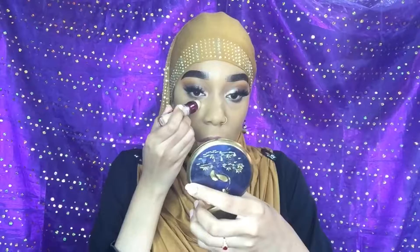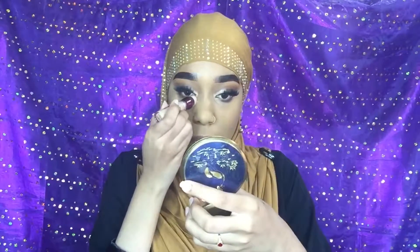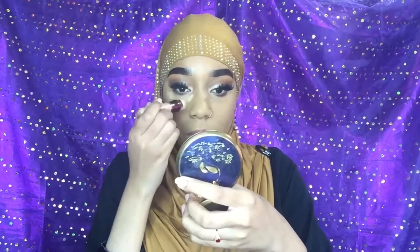Our foundation is on and we look like Morticia! I'm just going back in with the Maybelline Age Rewind concealer in the shade Golden and we're just gonna dab that under the eye — not much today because we're going natural.